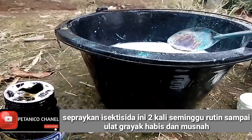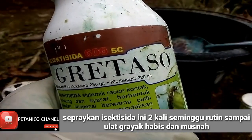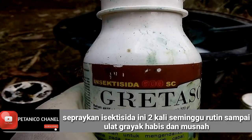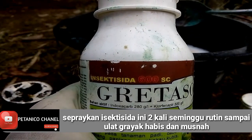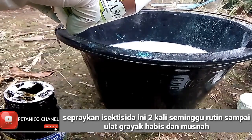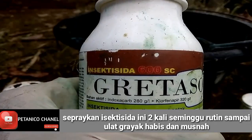Satu lagi insektisidanya bermerek Grateso, ini untuk ulat tanah dan belalang, yakni insektisida 600 SC. Grateso berbahan aktif indosakarp 208 GL. Saya kasih 2 sendok makan juga.